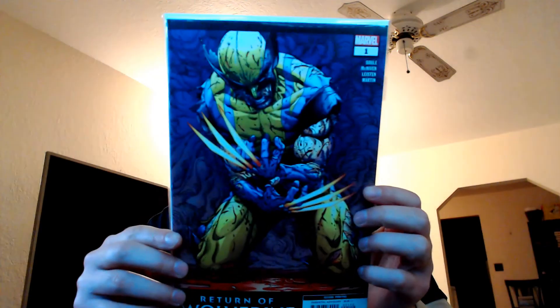Return of Wolverine is pretty much garbage — the storyline is just super unimpressive, his costume looks like absolute dog crap, the story is extremely lackluster, and the art is straight junk too. It's bad all around.